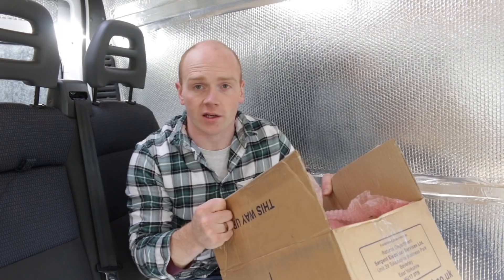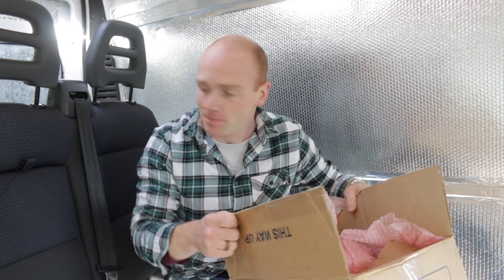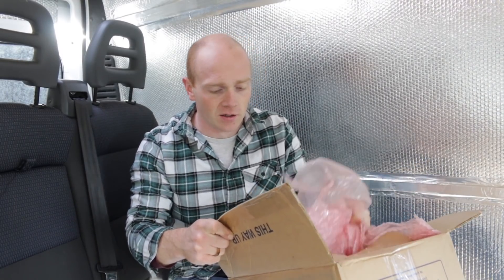Right, so I promised you a reveal — and that is our power system. Our electrics have all arrived. I'll give you a little look at this and we'll cover it in more detail in a future video when we install it, but just to give you an idea of the route we're going.